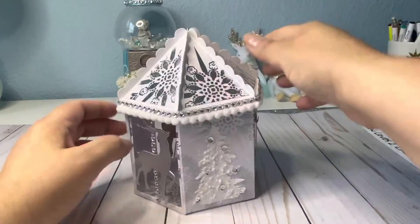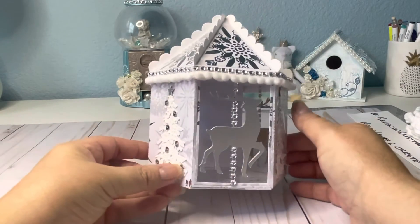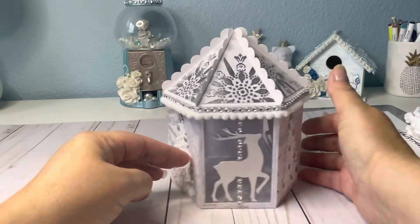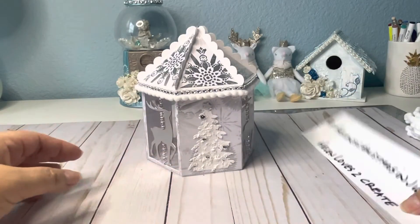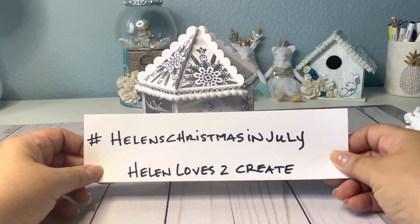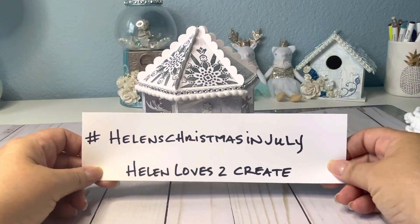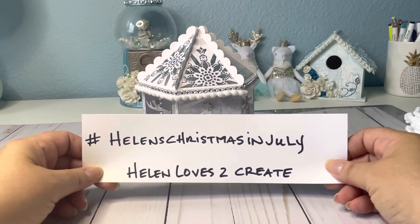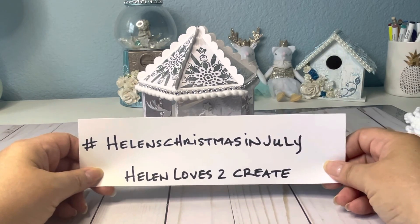This was fun making. Hope you like my project — it's a lot of fun making it. So here's the hashtag again. Go over and show Helen Loves to Create some love and see what they're making. Thank you for joining me on my crafty journey, and hope you have a great day. All right, bye-bye.